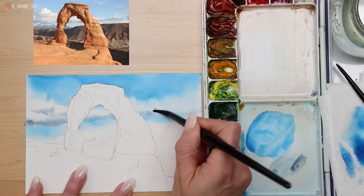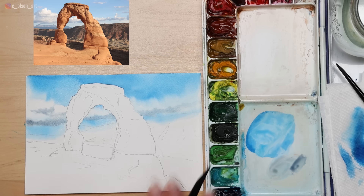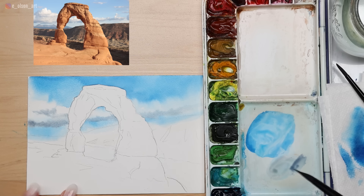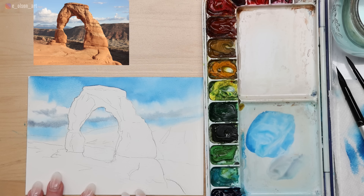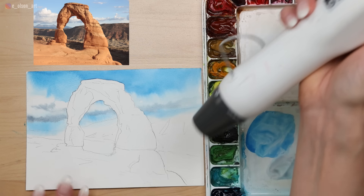Over on the other side, I'll make the clouds a little less distinct. Don't expect your clouds and sky to look just like the photo — I'm usually much happier when I don't have expectations for the result. I want to touch on these background mountains, but I need to let the sky dry first, otherwise it'll just blur out. I can speed up the drying process with a heat tool — this is a Sizzix heat tool, you can get these on Amazon.